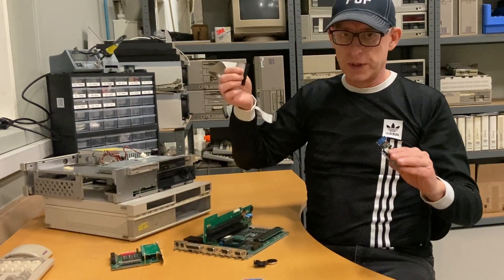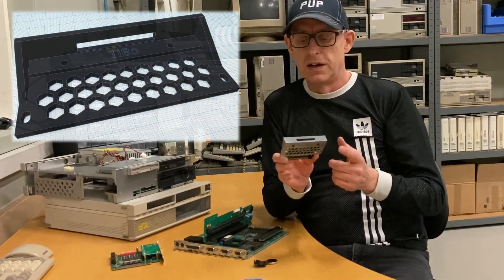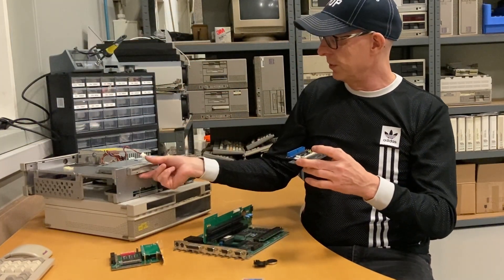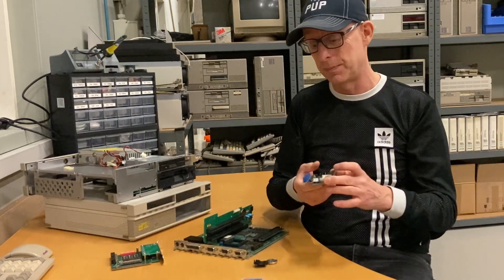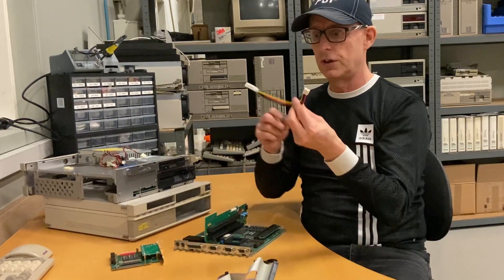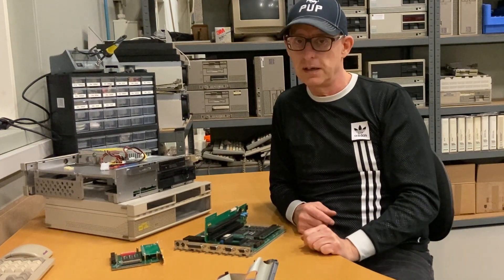What we need to do is connect the compact flash adapter to the IDE cable and build it into the computer. For that purpose, I did my first 3D printing of a front case mount. I'll make a link in the description to the 3D drawings. I'll remove the XT IDE card, which isn't hooked up as we saw in episode one, pop the adapter in, mount it, run the hard disk cable to it, and supply it with voltage from the power connector.